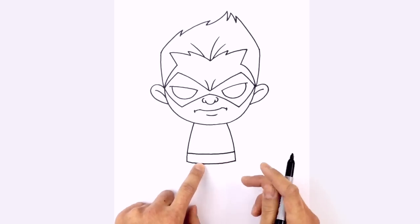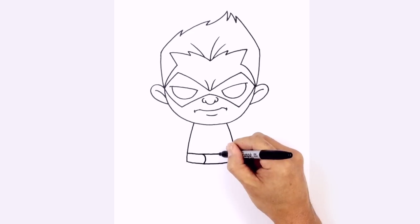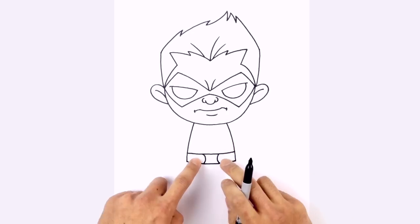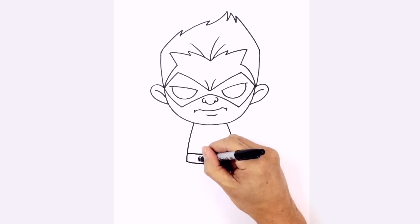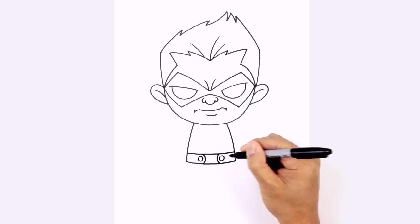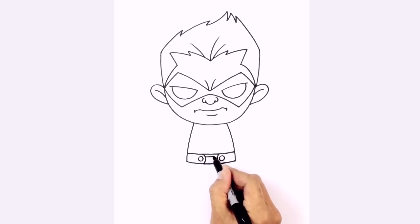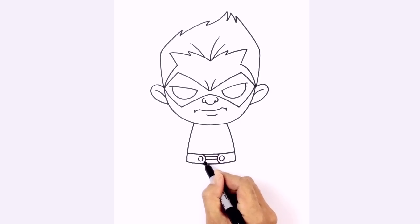Let's add a little bit of detail. On either side I'm going to draw a little curve going in towards each other. On the insides I'm going to draw a circle, doing that on both sides. Then inside the center area we're going to draw a series of little horizontal lines — fitting perhaps three lines going across in the middle.